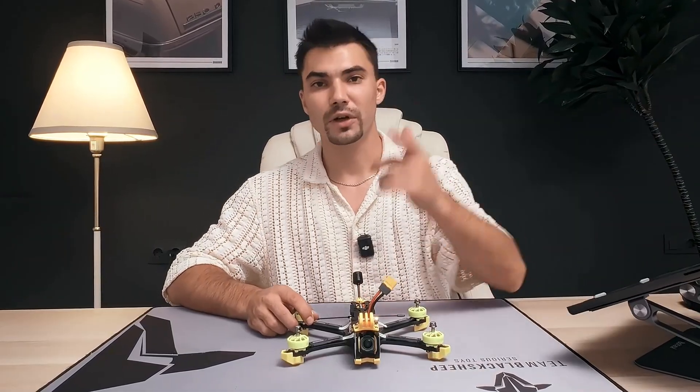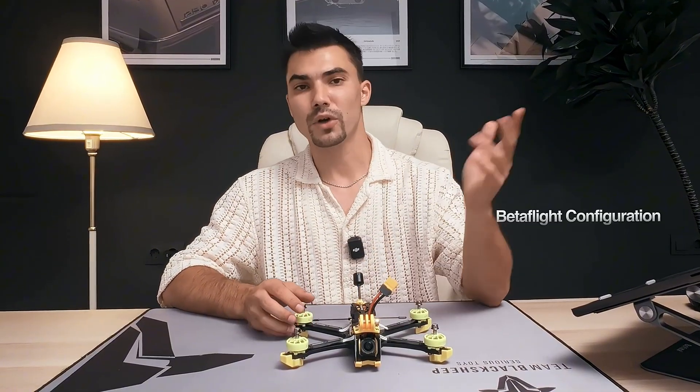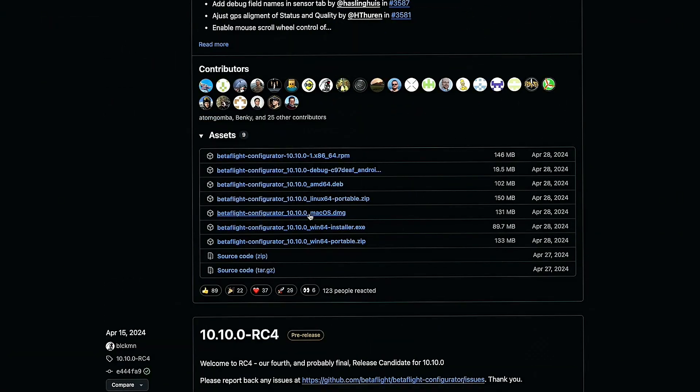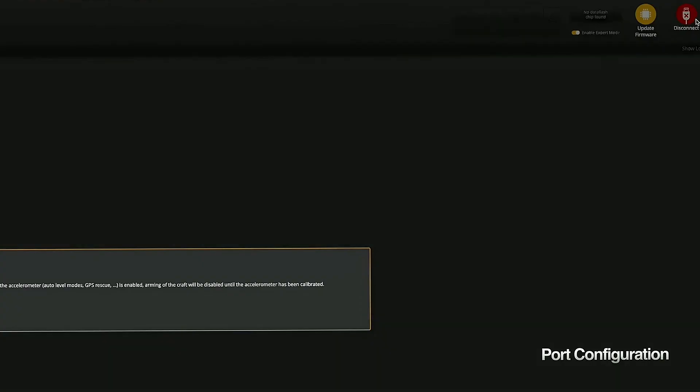I will configure the drone. If you want to skip directly to the flight test, navigate to the flight test chapter. Now, if you are a beginner, the Betaflight configurator can be a little bit overwhelming, but I will show you my process to make things easy and fast. To start, download the latest Betaflight configurator and connect the laptop to the flight controller using a USB connector. Press connect if it doesn't connect automatically.